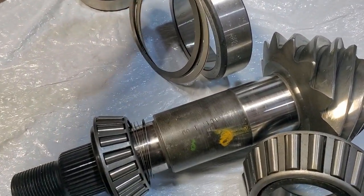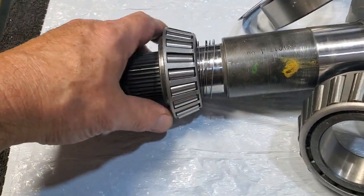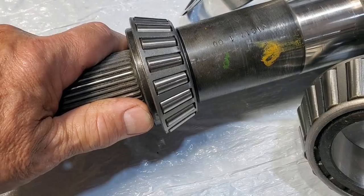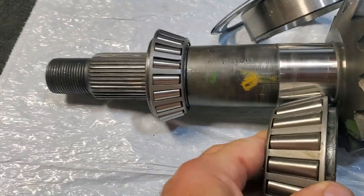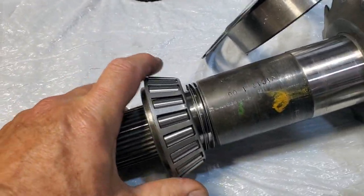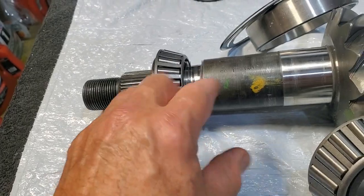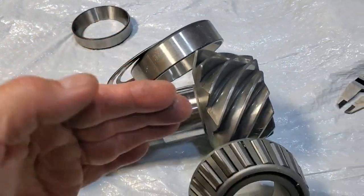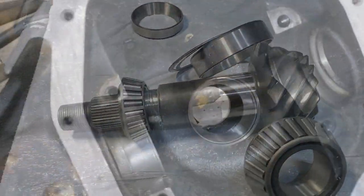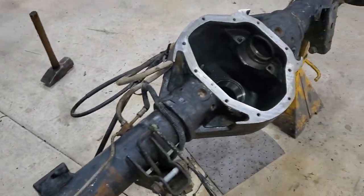We've got 45,000 thousandths shims here — this will go behind the bearing cup that goes into the case. Then I've got 55,000 thousandths right here. There is no crush washer, so this is how you set your preload drag with these shims. This is how you adjust your pinion depth. Hopefully it's all the same because I'm just putting new bearings in it. We'll set the beat-in with the shims underneath.